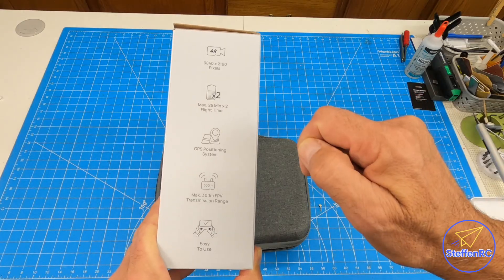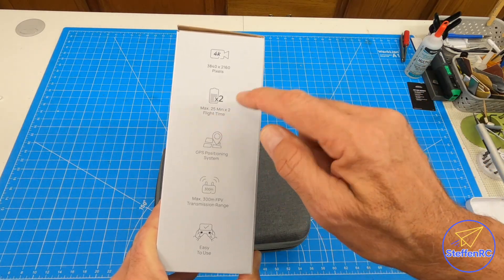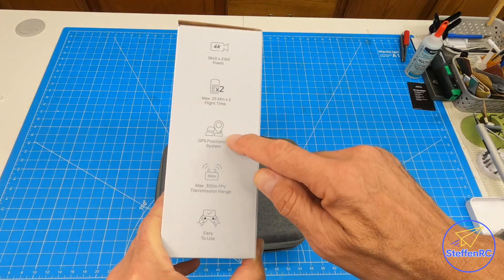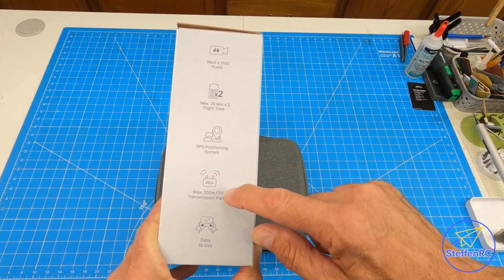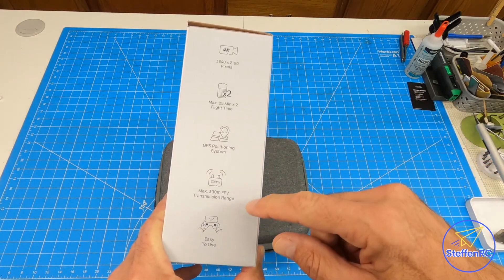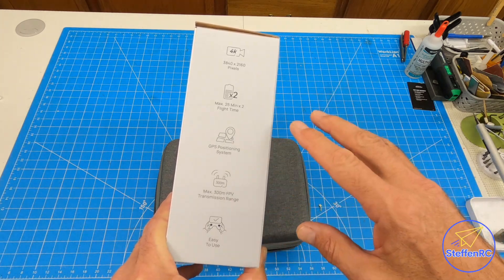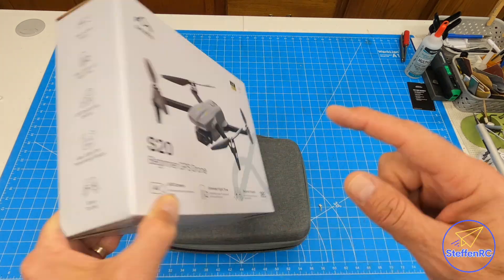Does it really have a good camera? How are the flight times? Does it really fly 25 minutes? How well is the GPS? How far will it go? It says 300 meters. And because it is a Wi-Fi drone, it's going to be pretty close. But that's fine for what it is — a beginner drone, something simple and easy to use.